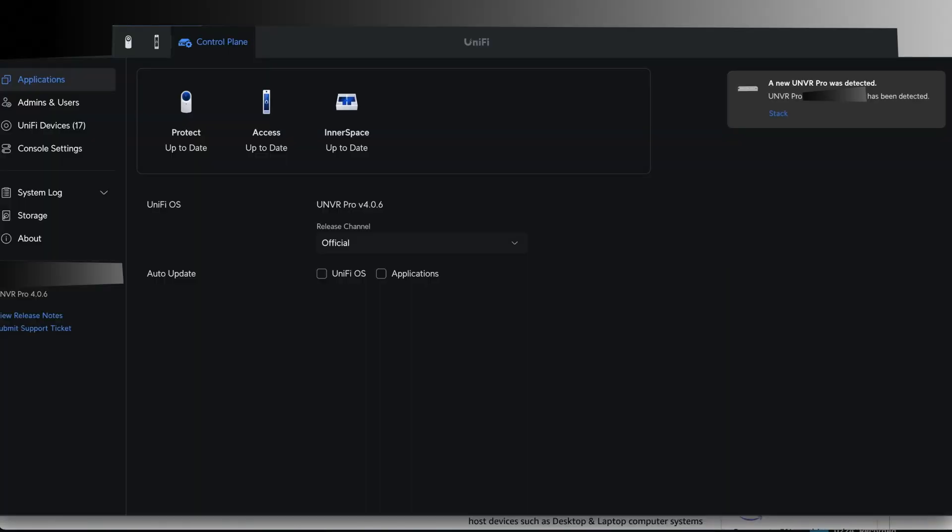If you've ever stacked NBRs before, you'll know that they need to be in a factory reset state. The new one has to be in a factory reset state, and it needs to be the exact same model as the old NBR. At this site, we recently purchased another NBR Pro from Ubiquiti, and as I was setting it up, it showed up for stacking. I'll put screenshots on the screen — I got some screenshots during that.